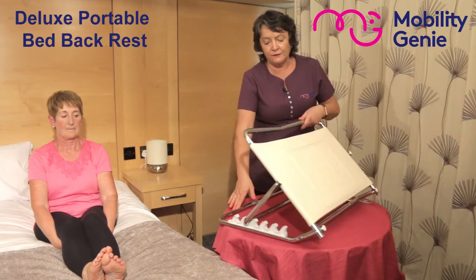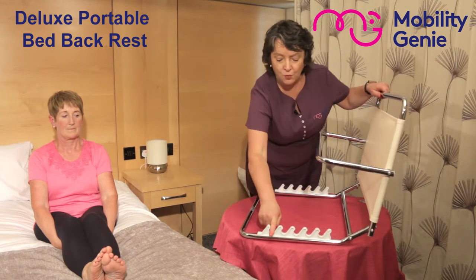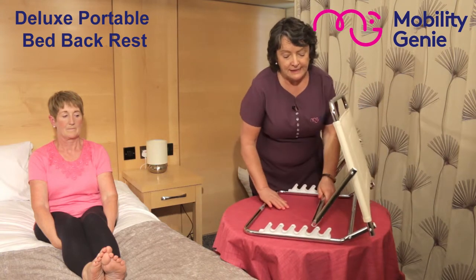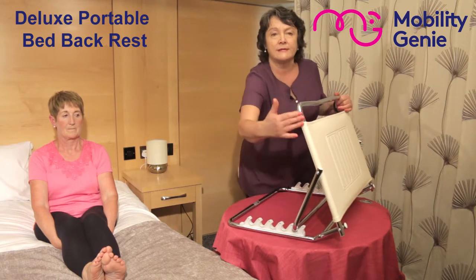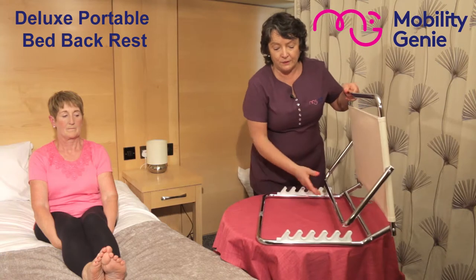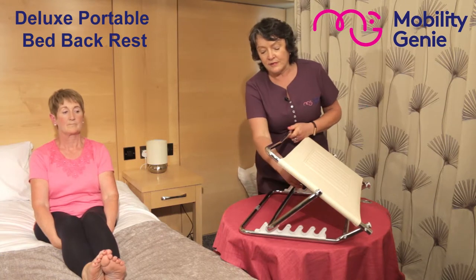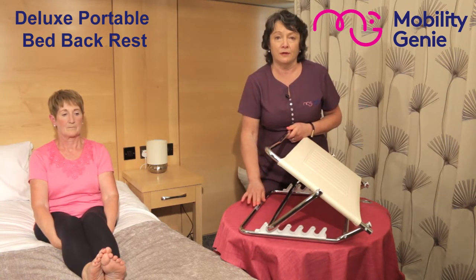It's adjustable to five different positions. At the first position, you can see by the angle that it actually puts a person into an upright position. And in the very last one, it allows the person to sit in a reclined position. All of the positions in between can be set to whatever comfort level is suitable for the patient.